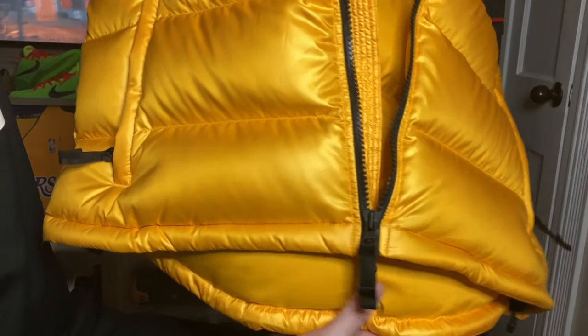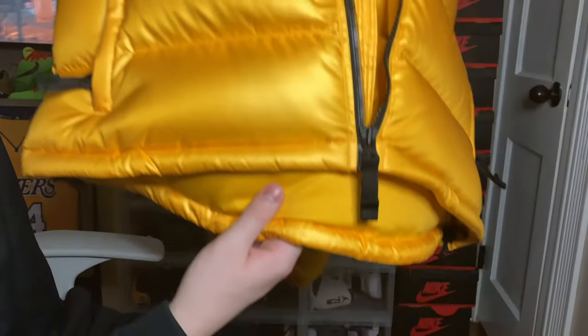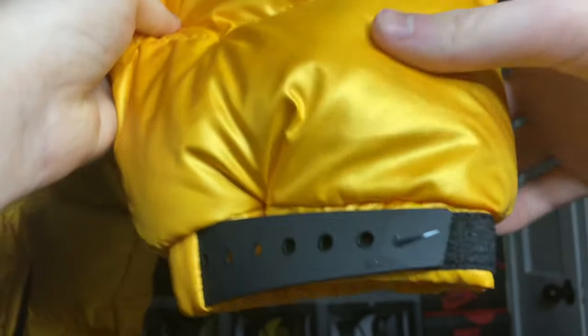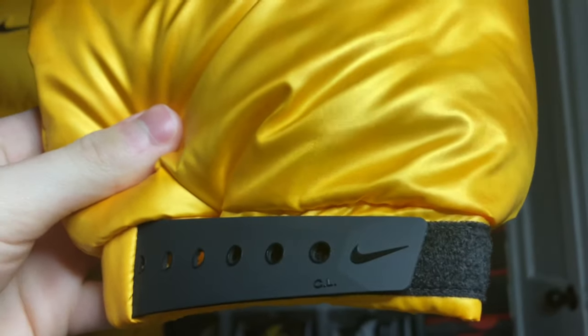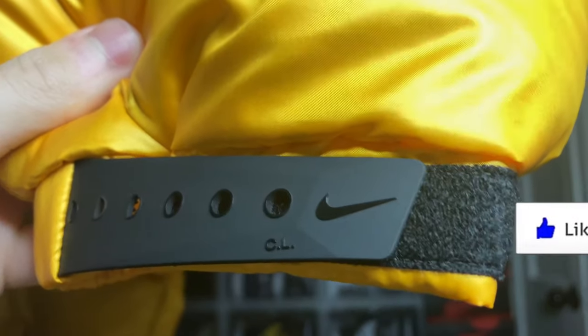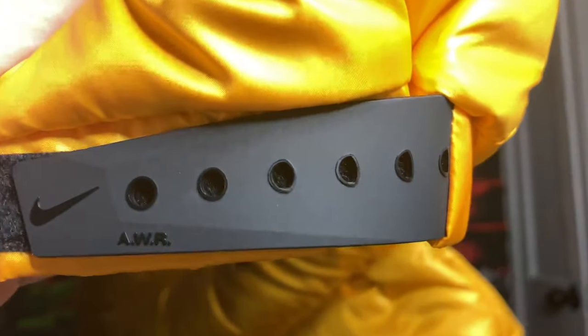You also get double zippers at the bottom, which is a pretty cool touch and makes it look nice. Also at the bottom, the back of the jacket is longer than the front — just a heads up, you will see that on the body too. You do get the NOCTA logo with the three shooting stars, and then moving up from there you get the velcro band on your wrist to adjust how you want the fit.